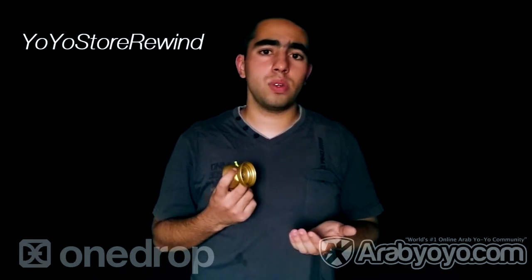You can purchase this yoyo at Yoyo Store Rewind and Yoyo Expert and many other places — every link will be in the description. OneDrop and Karabuluch, a message to you: it's a really good yoyo that you did, a good collaboration. It has got a nice surface and a really good combination between the Cascade and the Avalanche.